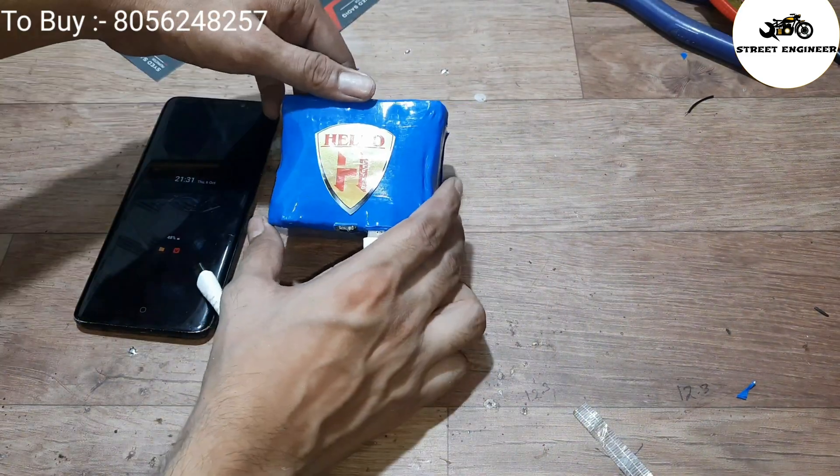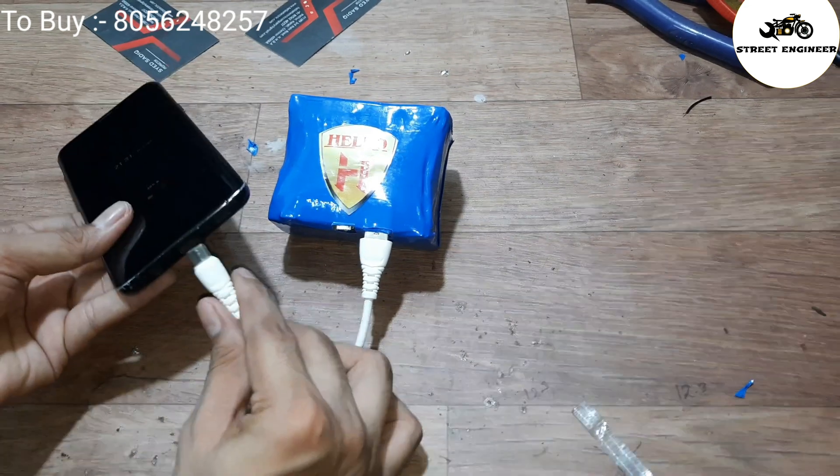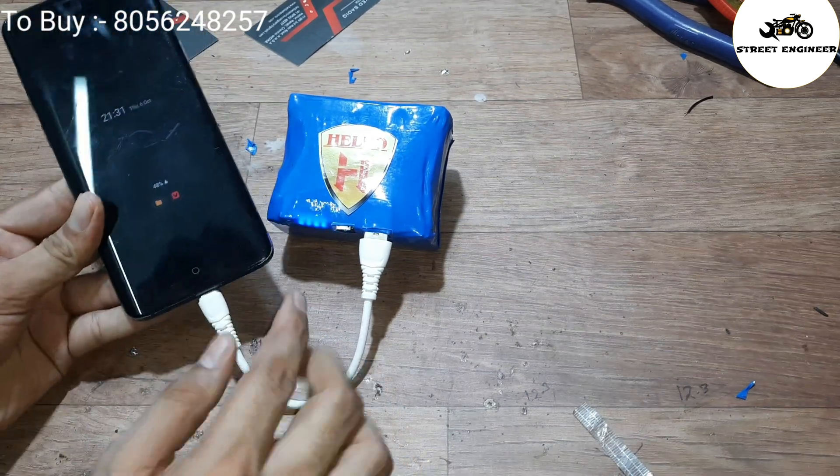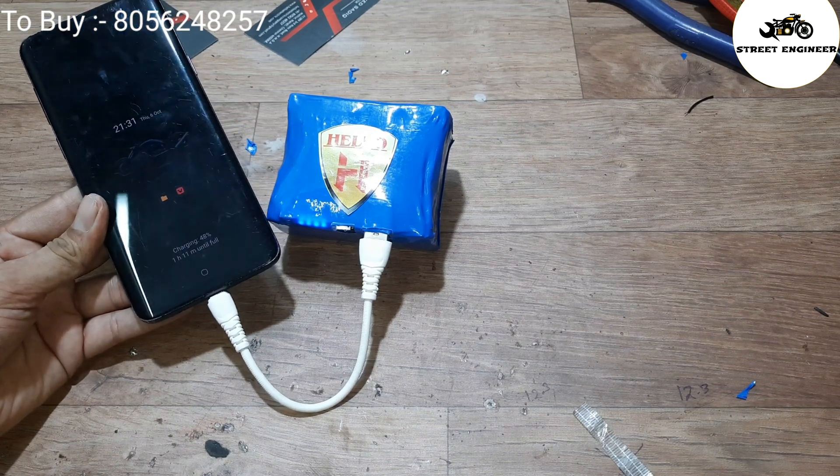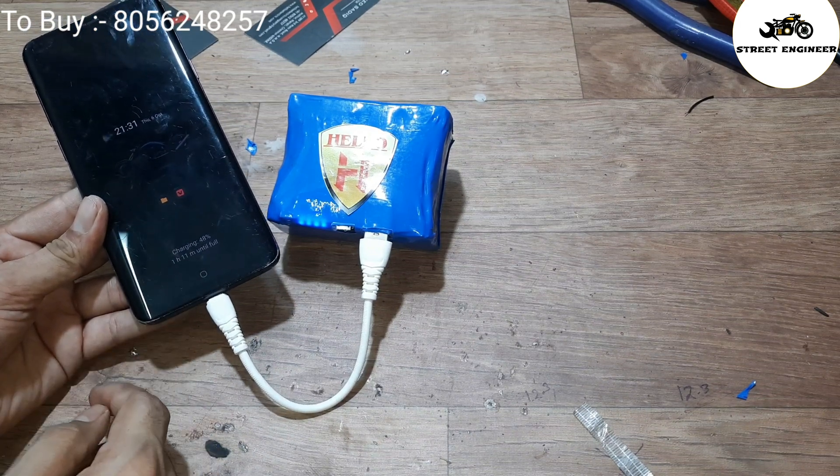Here is our power bank in its PVC soft pack. Let's check whether the power bank is working — yes, it's working! If you need any type of lithium-ion battery pack, please contact us. Thanks for watching.